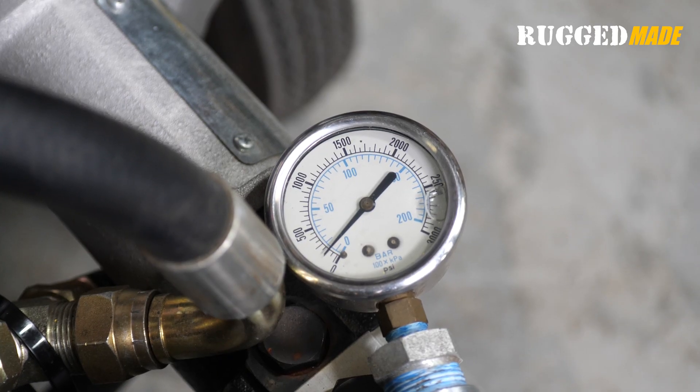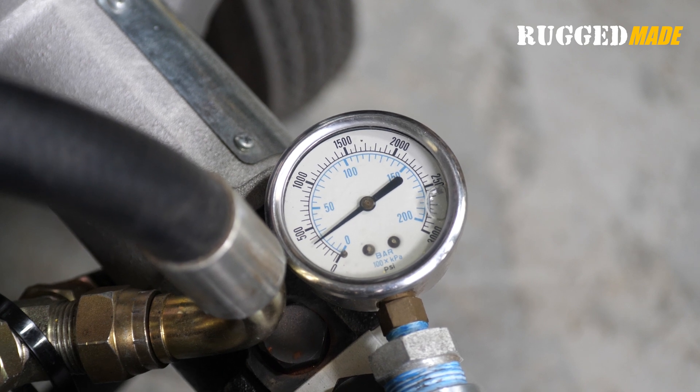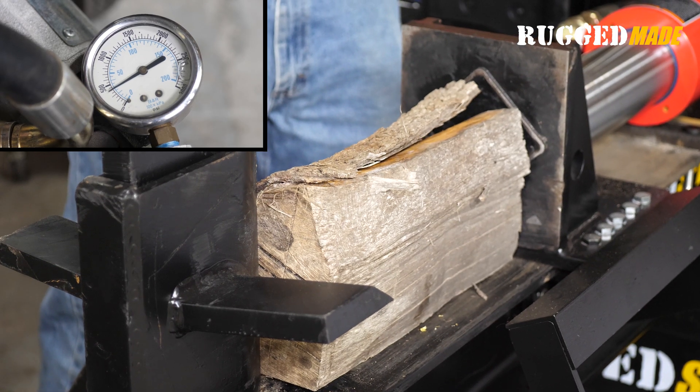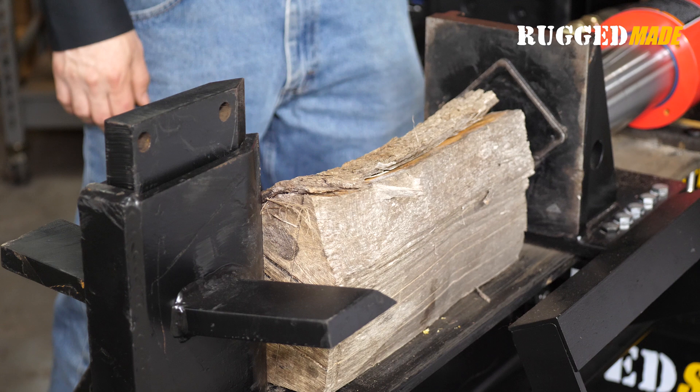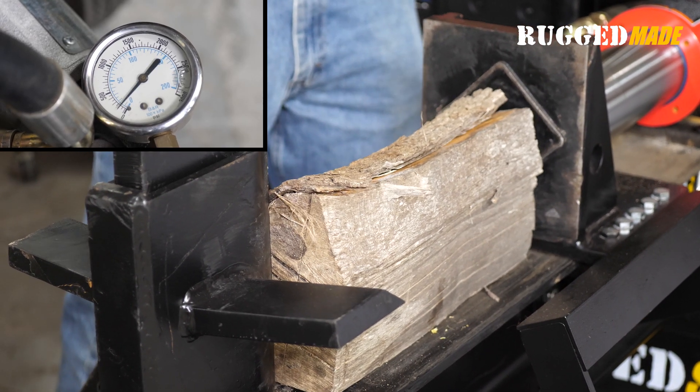I cheated to set the relief very low to simulate a machine that's not able to split a log. If you really saw pressure this low on the gauge and you knew that your relief screw was set to a reasonable position, then it would indicate a problem somewhere else in your system, such as a failed pump.